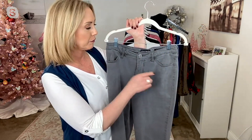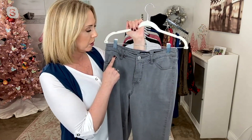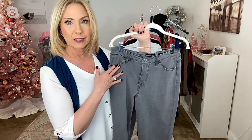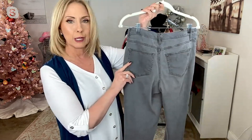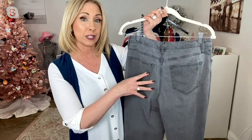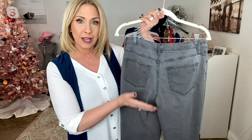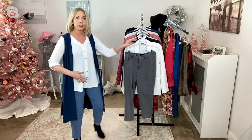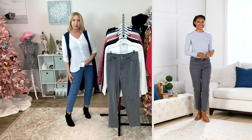Proper zip fly, button front, very quiet hardware — just really cool, fresh, and modern — belt loops of course. And then instead of your traditional five-pocket styling, you have these flash pockets on the side. You'll notice the rise is going to be a little bit higher, really customizing that fit and preventing gapping. You're getting perfectly placed pockets on the back, a nice size yoke, designed to lift up the rear, flatter every single figure, and then a little bit of a tapered leg toward the bottom to give you that beautiful silhouette.